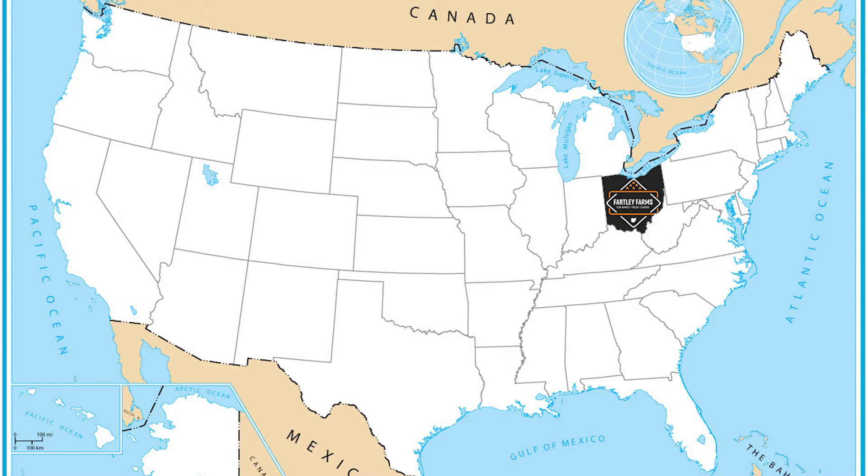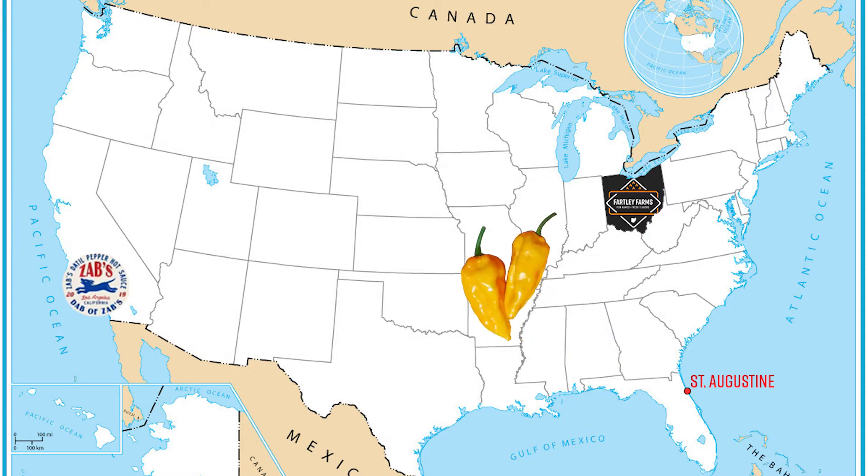The datil pepper is a favorite and really a proud thing for the city of Saint Augustine in Florida — that area is where the datil pepper is grown. Zab's is actually located in Los Angeles, California. They have all the datil peppers shipped from Saint Augustine, having fallen in love with it during a work trip in 2014, and decided to make an homage to the datil pepper sauces of Florida.